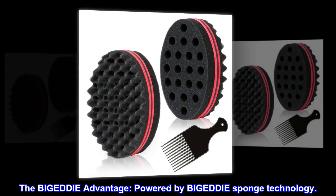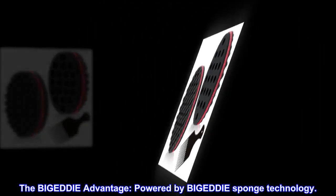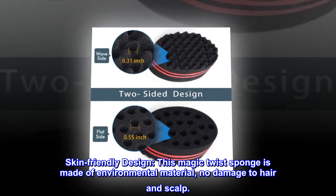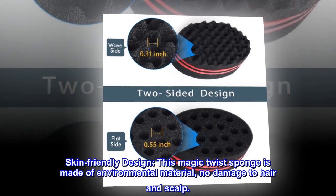The B.I.G.E.D.D.I.E. Advantage. Powered by B.I.G.E.D.D.I.E. Sponge Technology. Skin-Friendly Design. This Magic Twist Sponge is made of environmental material, no damage to hair and scalp.